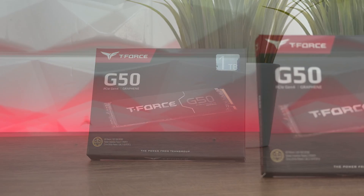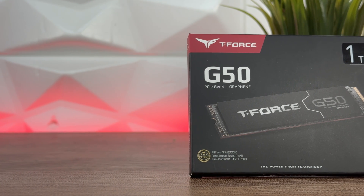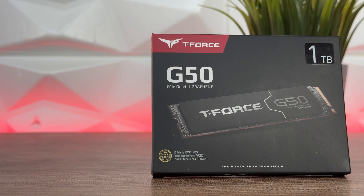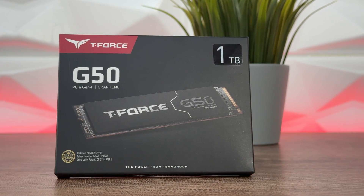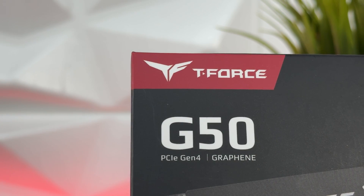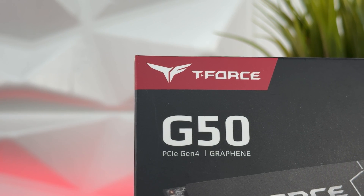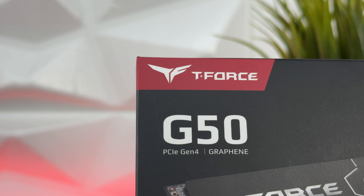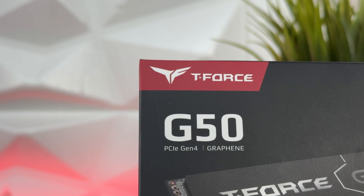This is a single-sided SSD available in 1TB, 2TB, and 512GB capacities. There are also other versions: the G70, G50 Pro, and G70 Pro, which can also come with a heat sink — great if you're aiming to upgrade a PlayStation 5.